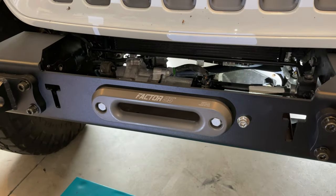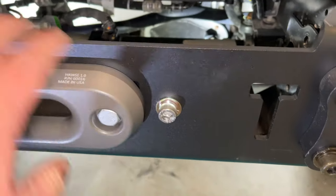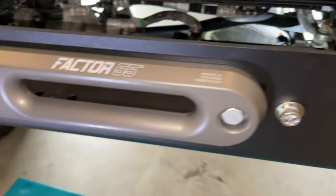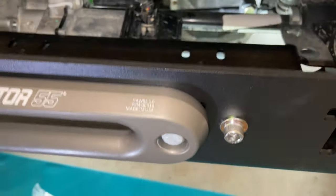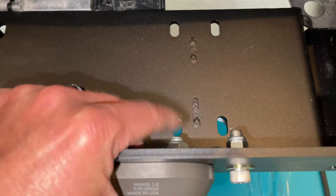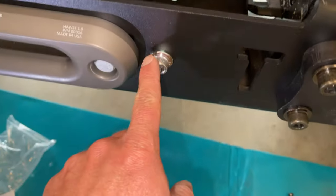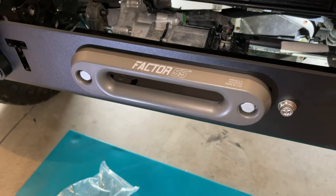With the fairlead installed — this is the Factor 55 one-inch fairlead — we did have to use the offset plate from EVO for the Quarter Pounder. Put the offset plate on the driver's side if you're running a center-mounted winch. The hardware here is 19mm for those bolts, 16mm there, and the same 3/8 allen. Got those snugged up and now we're ready to put the winch in.